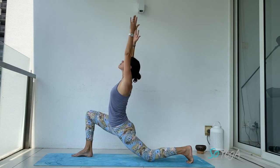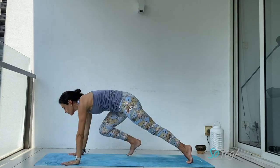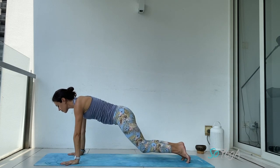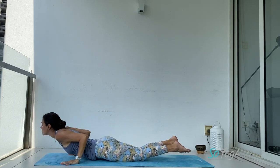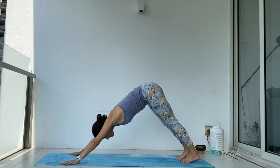Inhale, look in front of you, raise your hands up, look up. Exhale, release your hands down, lift your back knee, step back — we meet in plank. Drop your knee, chest, chin down. Inhale, cobra — shoulders away from your ears. Exhale, downward facing dog.